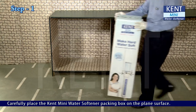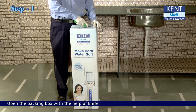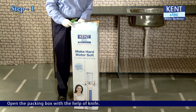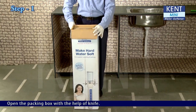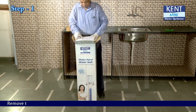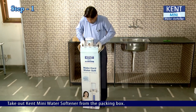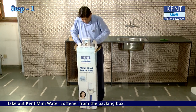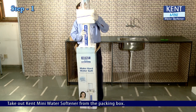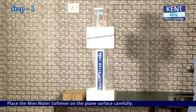Carefully place the KENT Mini Water Softener packing box on a plain surface. Open the packing box with the help of a knife. Take out the regeneration salt packet from the packing box. Remove the thermocol packing. Take out the KENT Mini Water Softener from the packing box and place it on a plain surface carefully.